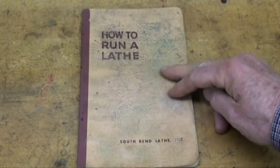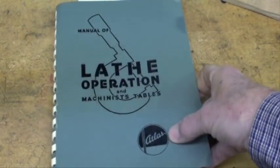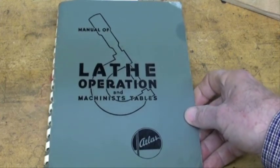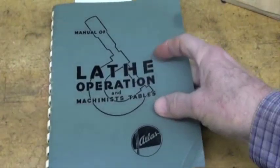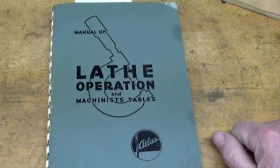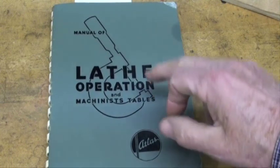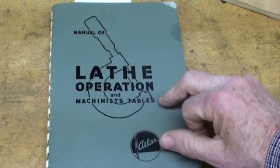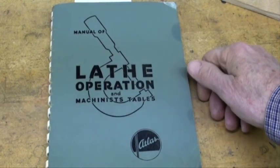The old widow never has any use for it and out it goes. So this would be the number one to get. Another very good one, if you guys have Atlas lathes, is this book — it's spiral bound and rather comprehensive, and it was Atlas's attempt to compete with South Bend, and they did a nice job. There's yet a third one I don't have a copy of, but it was put out by the Sheldon Lathe Company. I believe it's in the Lindsay catalog.